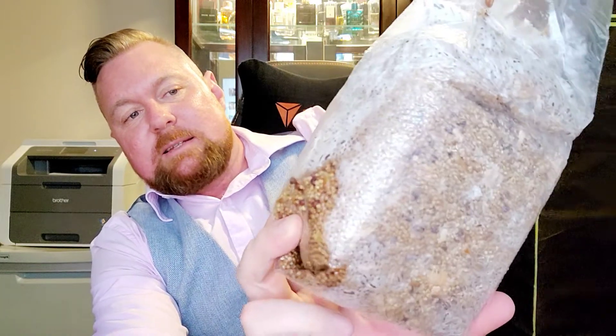We have an oyster mushroom bag — another one I made up with wood shavings, millet seeds, and oat seeds. This one is colonizing a lot more — in fact it's nearly colonized the entire way through. Oyster mushrooms are meant to be a more beginner-friendly mushroom. This is a pink oyster mushroom, so it's quite a cool one.